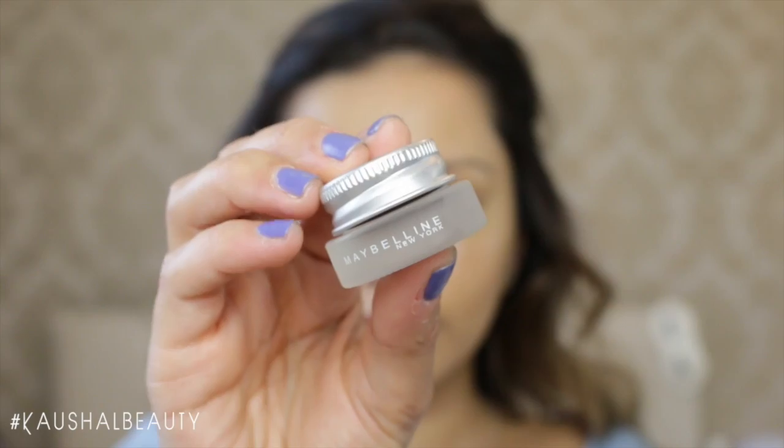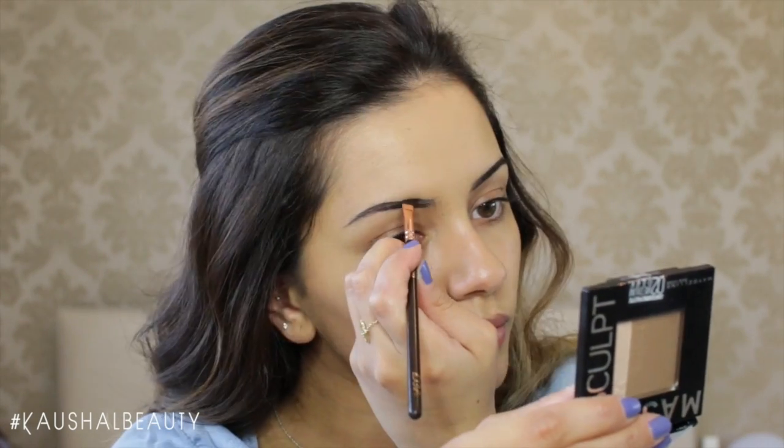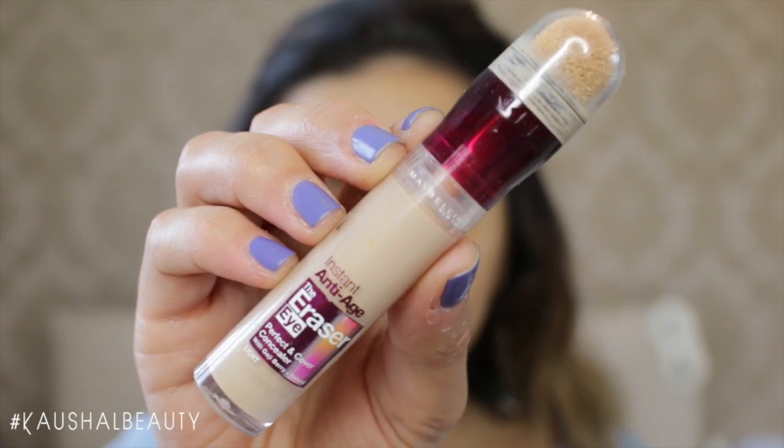Then I went straight onto my brows and I used a mixture of the Maybelline gel eyeliner in the shades black and brown to fill in my brows, went straight onto setting them, and once I was done I moved onto my concealer.